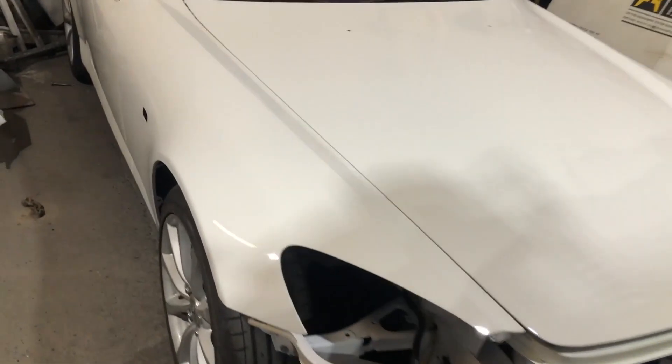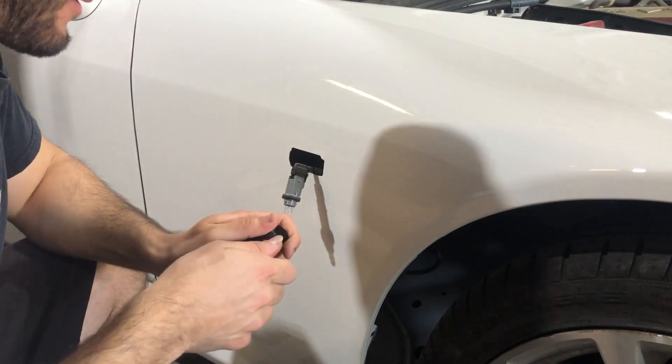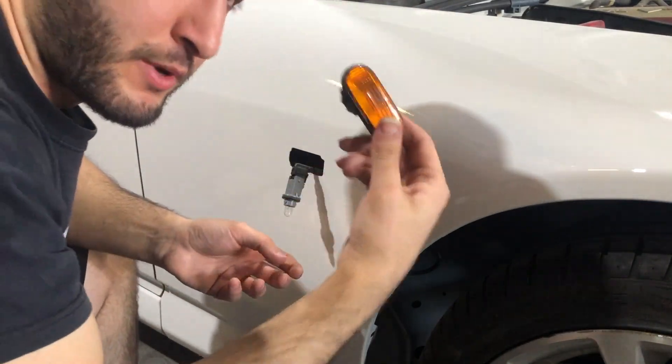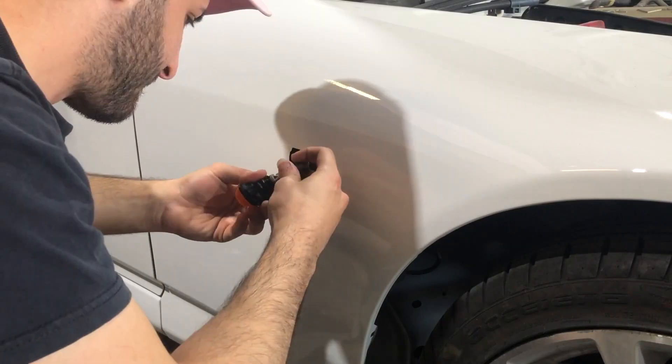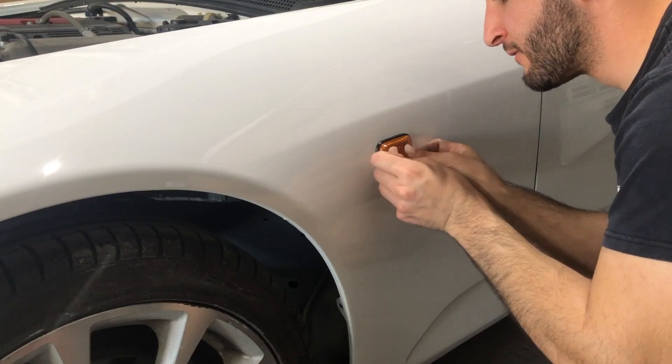Just like that — beautiful! License plate caps on, front lower grille on, cap on, and of course the emblem. Let's go ahead and toss on the lights for the fenders real quick. The bulb is already there on one side, so we'll save this one for the driver's side. Ordered these brand new from the dealer — they're about $10 each, not too bad. Let's test them out real quick before we assemble the front end.